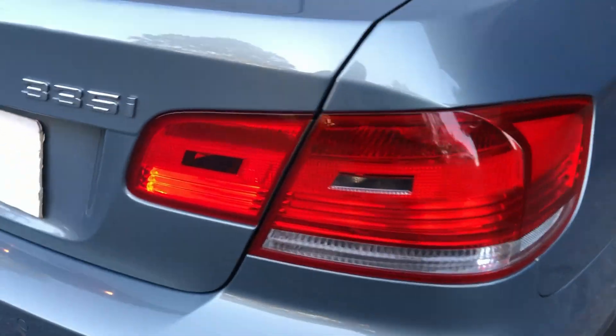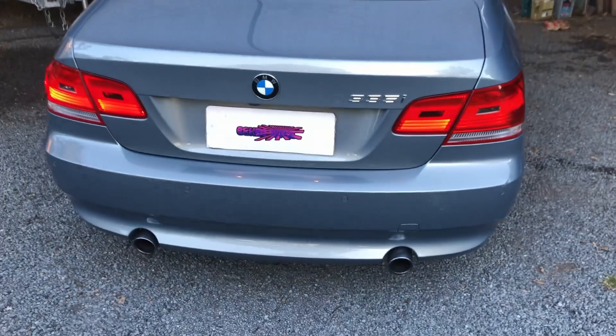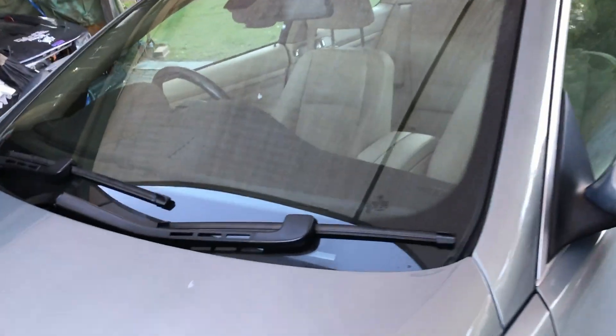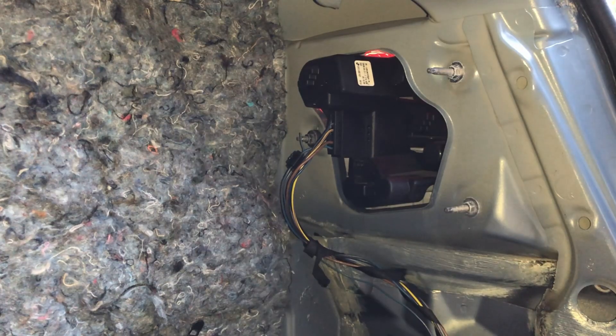I had this same problem on my other BMW, my 325i. What I did was pull them out and try to fix it, and I did manage to fix it. So I'm going to try and do the same with these. Let's go ahead and get the tail light out and get started.